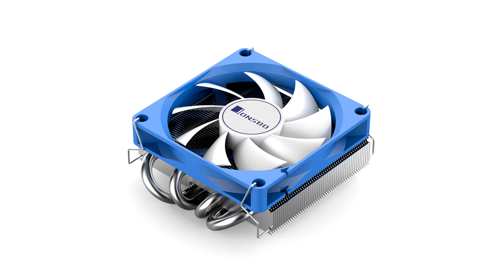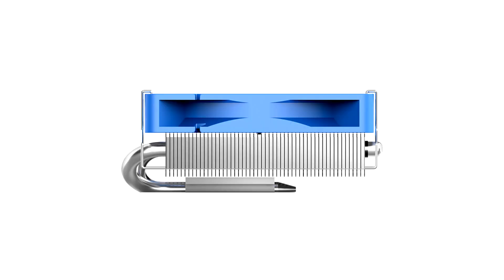Jonsbo unveiled the HP 400S, a new top-flow, low-profile CPU cooler with a claimed thermal capacity of 140W and a height of just 40mm.